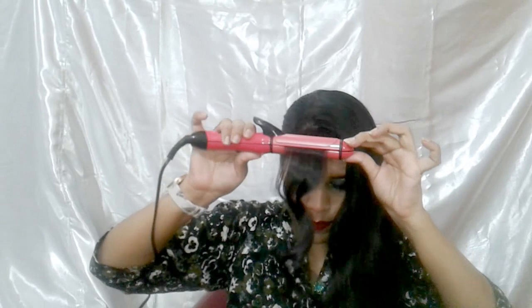You will see how much the curl looks like this. Now we will check the straightener — this will work very well. We will lock it in the middle of the hole tightly and put the hair through.